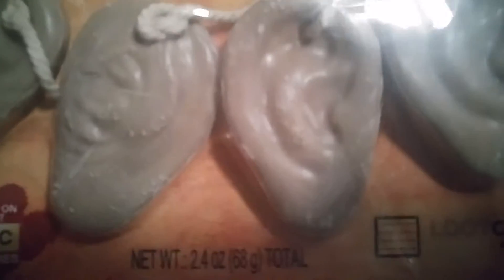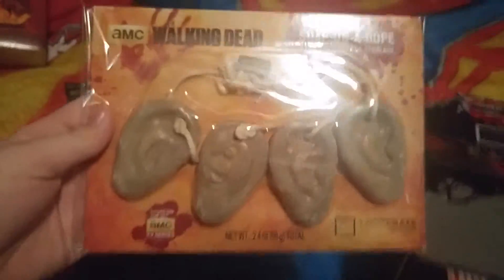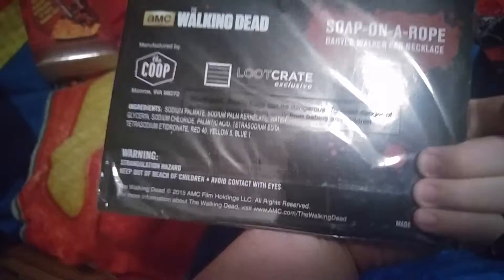It's also a Loot Crate exclusive. I think all this stuff is a Loot Crate exclusive. Soap on a Rope — I'm not caught up with the Walking Dead, so I don't know what this is. Daryl's Walker... oh, so it's a necklace. Oh, yeah, I don't think I'll be wearing this, but it's cool. Never seen that before.